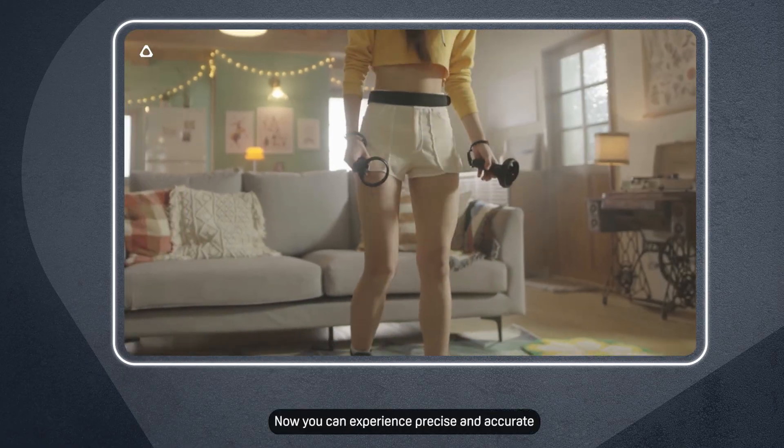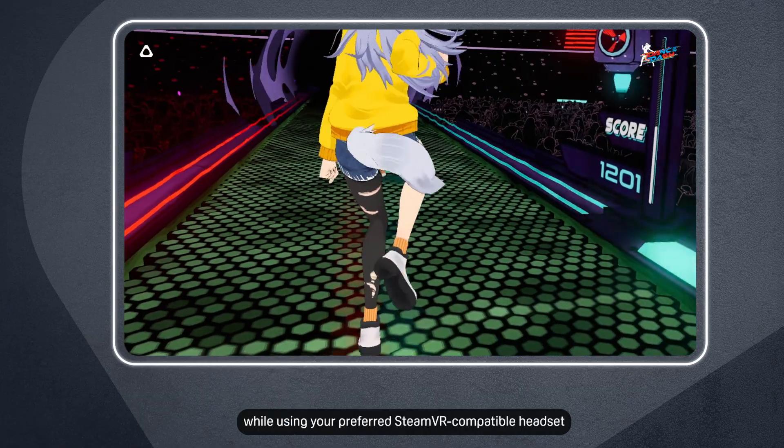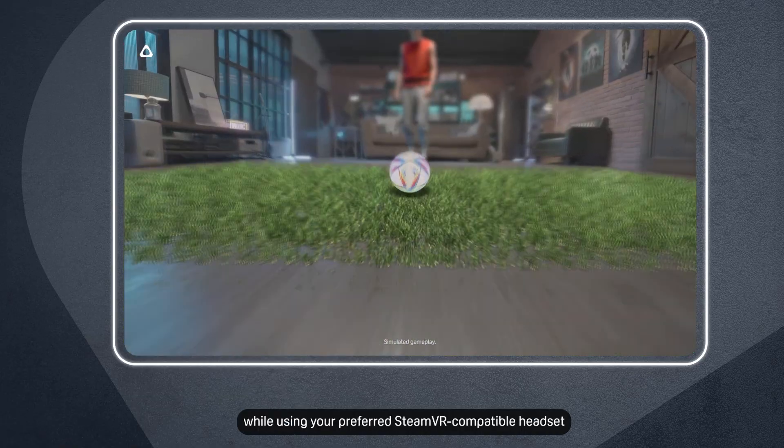And that's it! Now you can experience precise and accurate tracking with the Vive Ultimate Tracker while using your preferred SteamVR compatible headset.